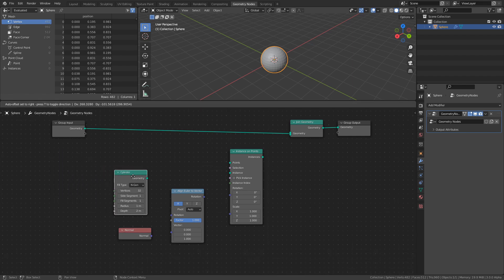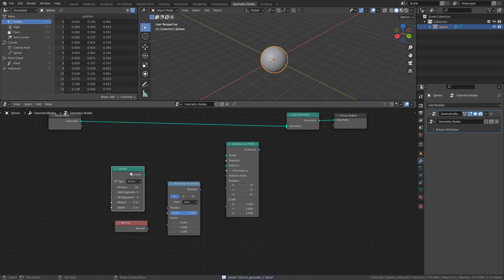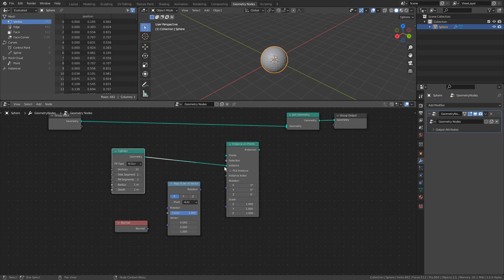The Cylinder node, or any node from the Mesh Primitives, is just a way to use the basic meshes that are available in Blender by default without having to add any new objects to the scene. It also comes with the added benefit of giving us control over the shape and vertex count right here in the node itself, and these values can be modified at any time. Plug the Cylinder node into the Instance input of the Instance on Points node, and then connect the Geometry socket of the Group input to the Points input. As we can see, nothing has changed in the scene, and that's where the Join Geometry node comes in.